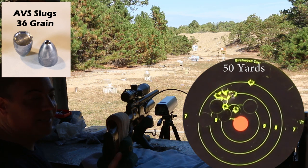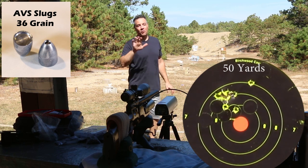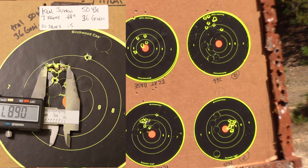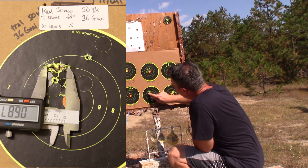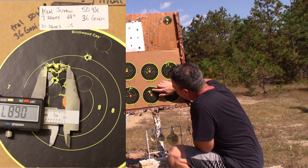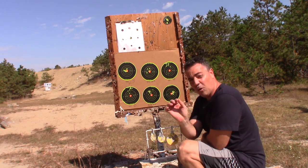That was a really good ten-shot group except for that one — that's my fault. That's a good group at 50 yards. I totally pulled that one. Seven, seven, seven — seven and three quarters of an inch.